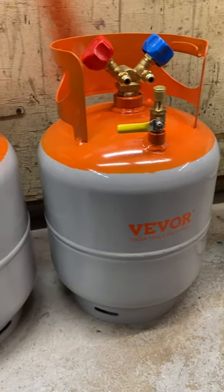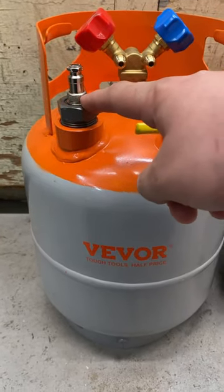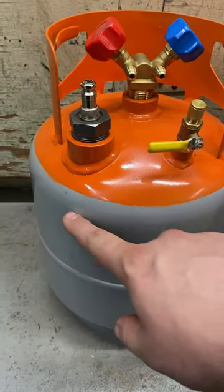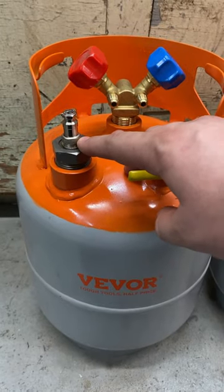Here's a closer look at the Vivor recovery tanks. This one has a float switch and this one doesn't. The float switch is for when the tank gets 80% full — it tells the machine to stop pumping.